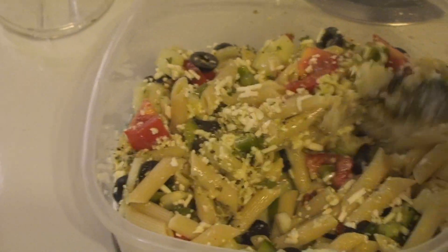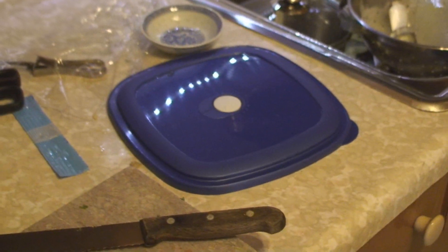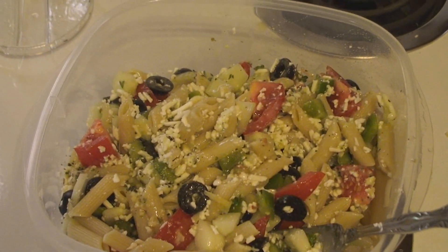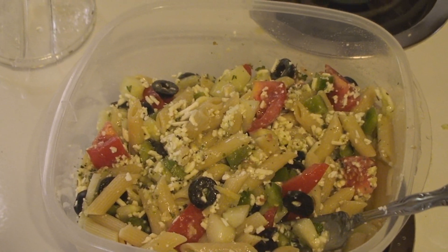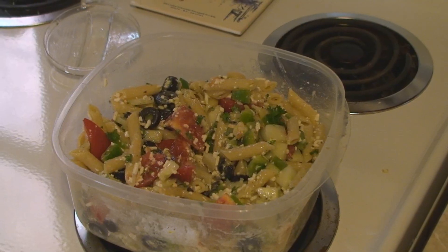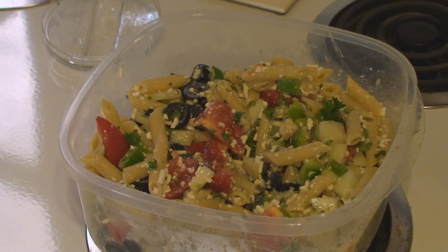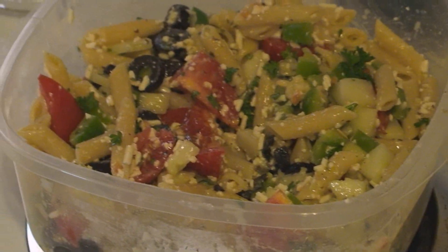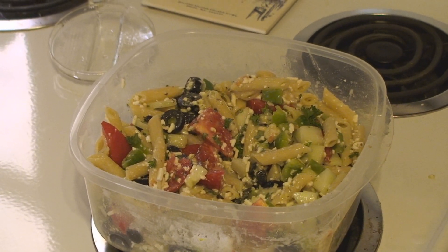We added the dressing that I made in the little blender — mix that all together thoroughly. Put the lid on and then put it in the fridge for at least an hour. It's actually better after a day or two. Greek pasta salad — check it out, it's really good! I forgot to mention salt and pepper — you do that when you put it on your plate. You can always add salt. Hope you try it out, it's good stuff.